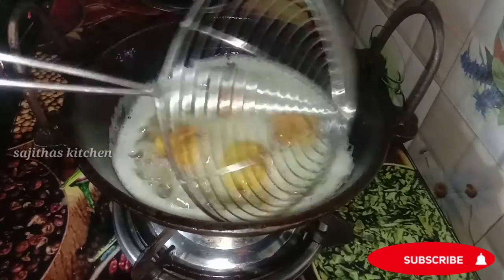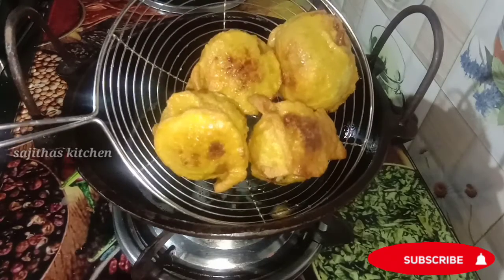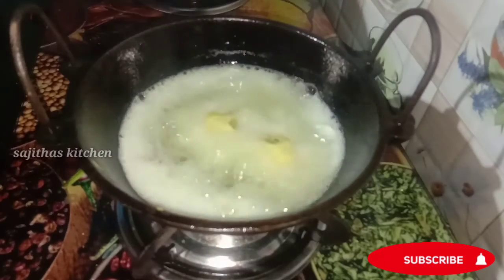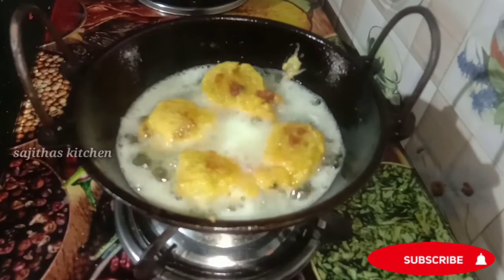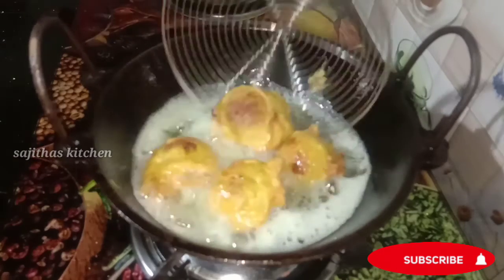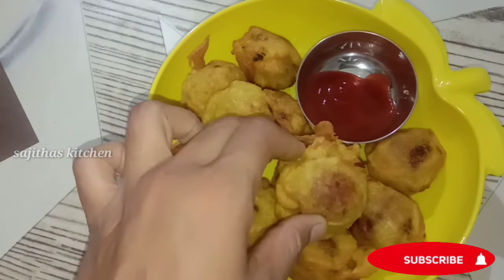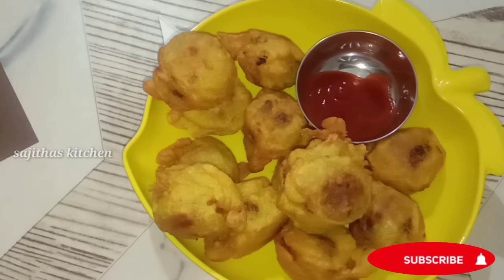I am ready to cook two ingredients. I am ready to eat the tomato sauce. Until next time, we will see you in the next video.